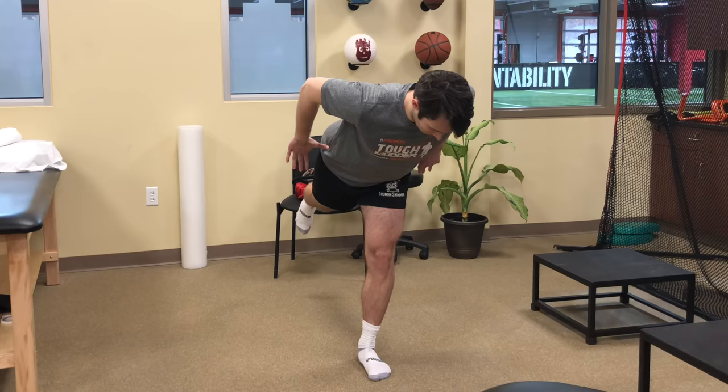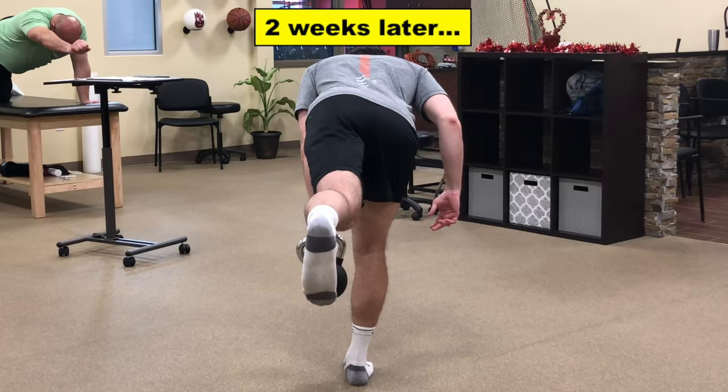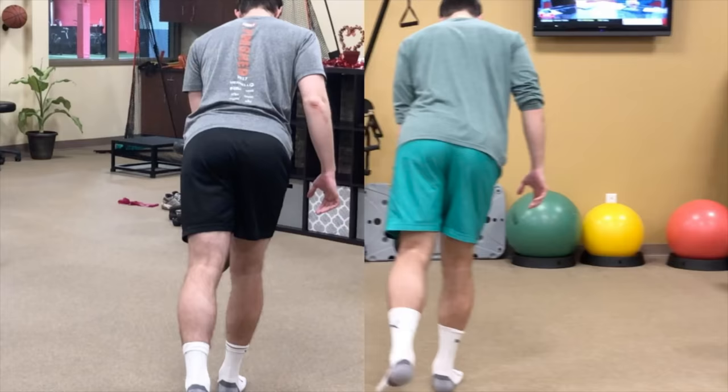A cue that works for some is to put your hands on your pelvis to help feel for the desired movement as you open and close. A few weeks later, he was showing great progress in this stability. Here's the before and after again, two weeks apart. Great job, Ricky.